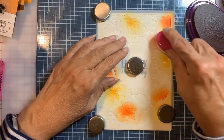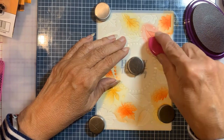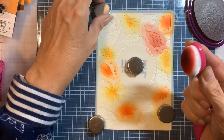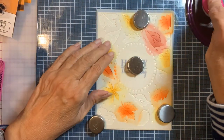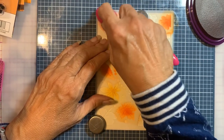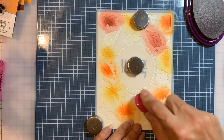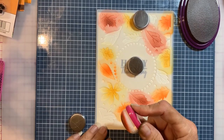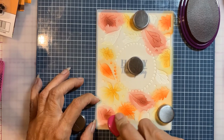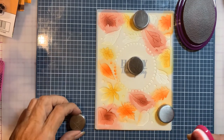I'm going to go in with some Bordeaux. I'm not being real careful about the dots because I'm going to go in with a brown at the end and that'll take care of that. If you have been using the layering stencils, let me know in the comments what you think about them and what you've used and how you like them.